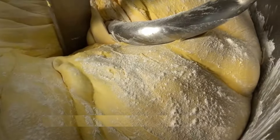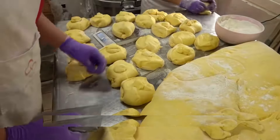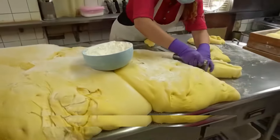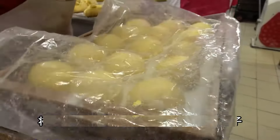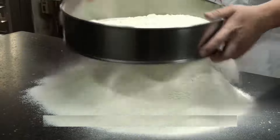We'll throw everything into a mixer with some water and let it rip. For the pineapple twist, we're going to shred a ton of carrots, juice them, and mix the juice with some rock sugar. This will add a touch of sweetness and that beautiful pineapple color. Back to the mixer it goes, along with some flour and cornstarch — and voila, we've got a super-soft dough.